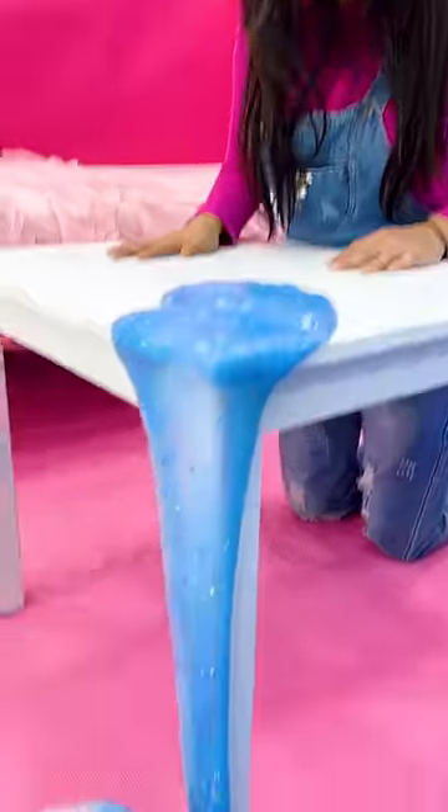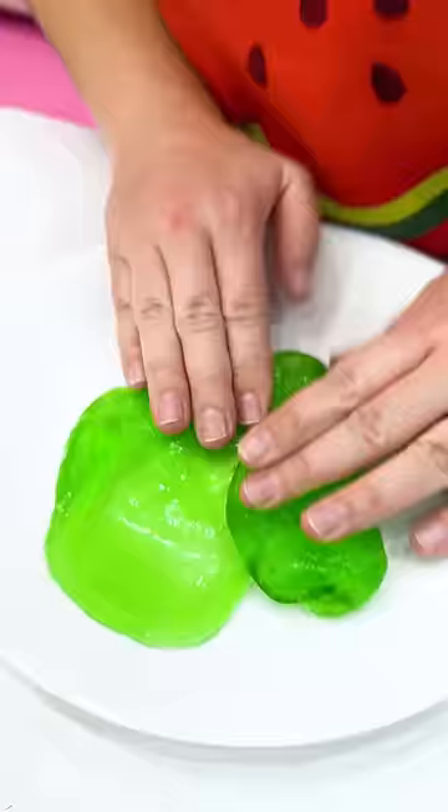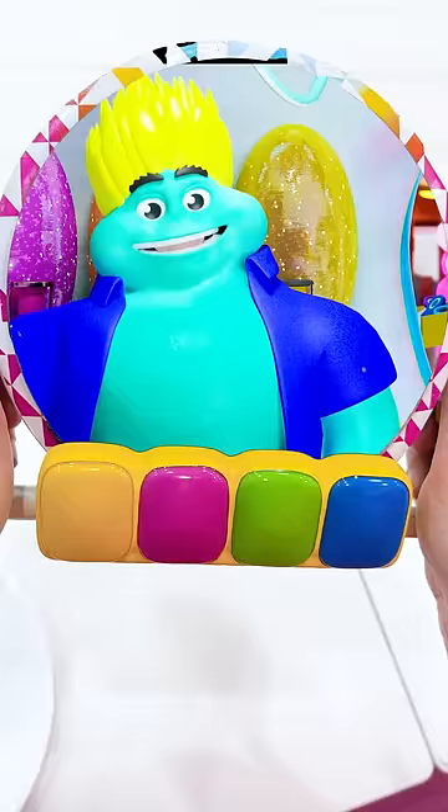Oh no, my slime is all mixed with the sand! Auntie Beth, can you show me how to make slime? Sure! Hi Dad, could you please send me a magic slime kit? Of course! Thank you.